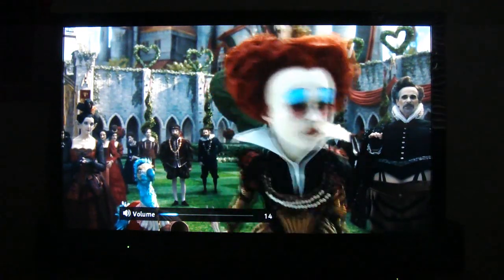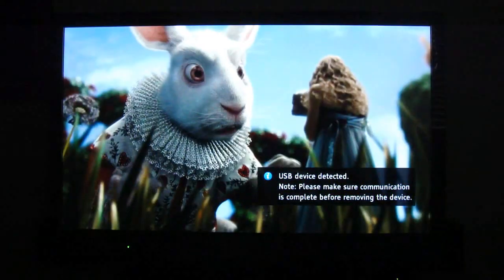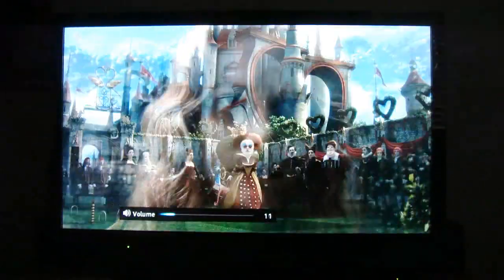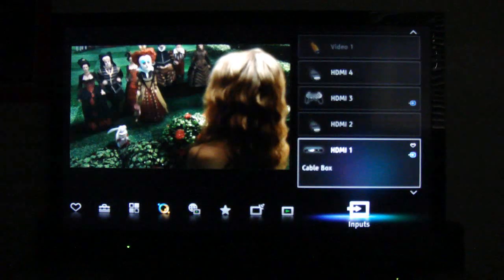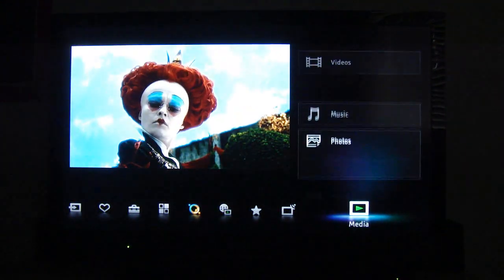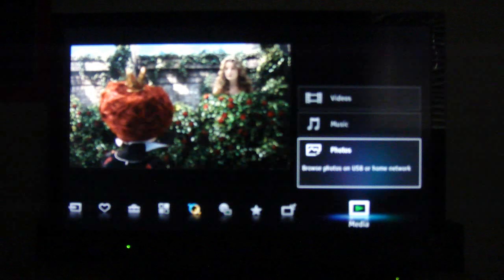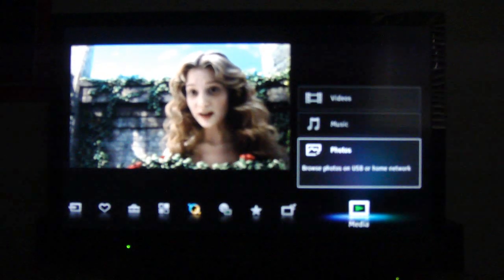I do have it in HD — this is HD right now. You can play stuff off the USB. When you hit the home button on the remote, this menu pops up. You've got the inputs, the media, and this is the USB — all the stuff that will be on the USB: music, videos, or photos. It's really cool. Usually I had to plug it into the PlayStation, but now I can go straight to the TV without turning on my PlayStation and wasting more electricity.